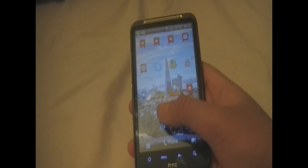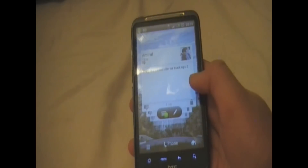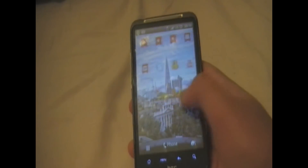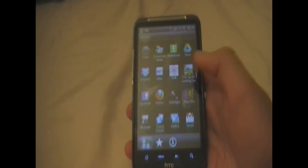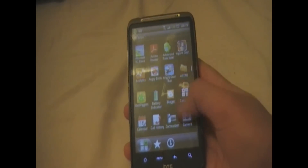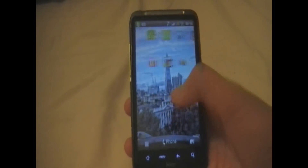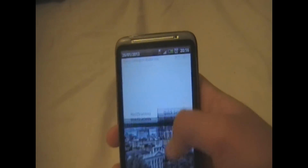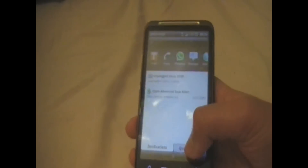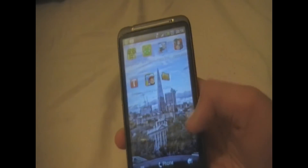As you can see the phone is really smooth as I am scrolling through the pages really fast. I can access the menu really fast and you can store a lot of applications on this phone. On the top we have the notification bar where all your notifications come through along with things you have done on your phone.